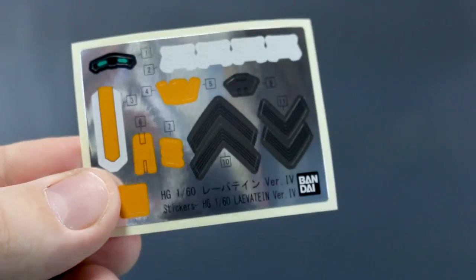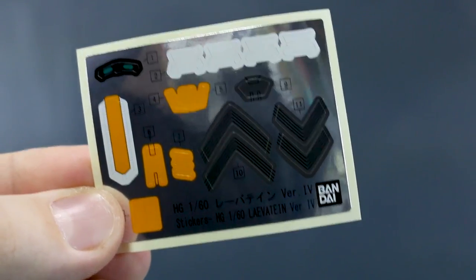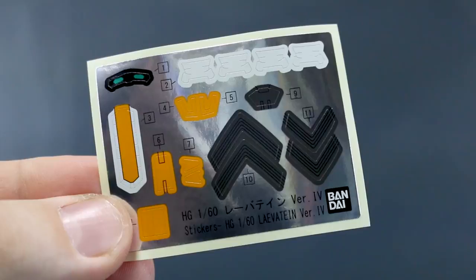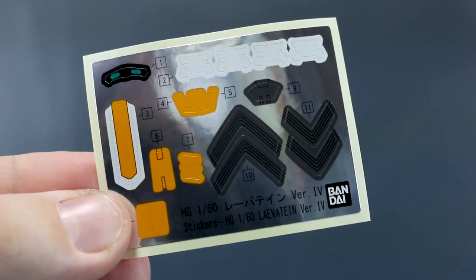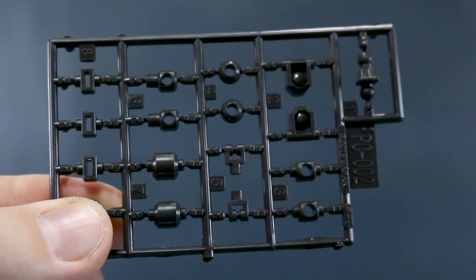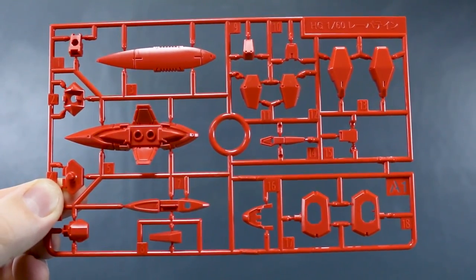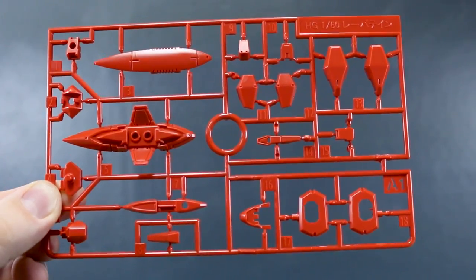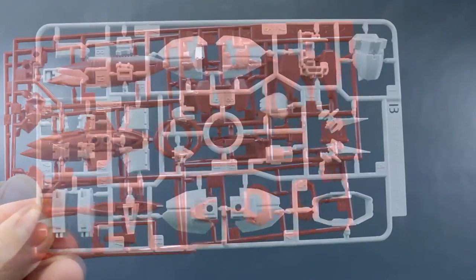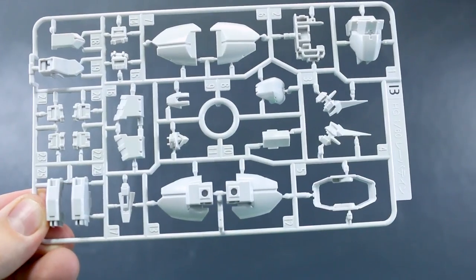Let's get a look at the runners. Here's the foil sticker sheet — obviously a sticker for the eyes, and the rest are little bits of color accents. The white ones look like they're probably for the hands. It's not great, but it's not bad — pretty much the same as the other HG Full Metal Panic kits. PC002 polycaps here in dark gray. Runner A1 is in a really nice slightly orangish-red color, marked HG 1/60 scale Levitean. Runner A2 is a copy of this runner minus a few parts at the bottom. Runner B is all in white with really nice details on these parts.